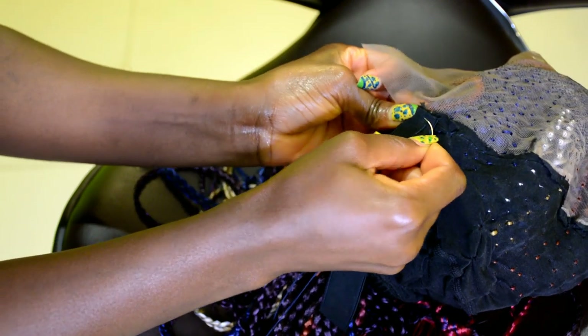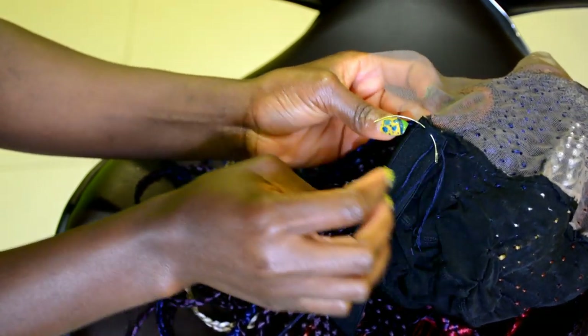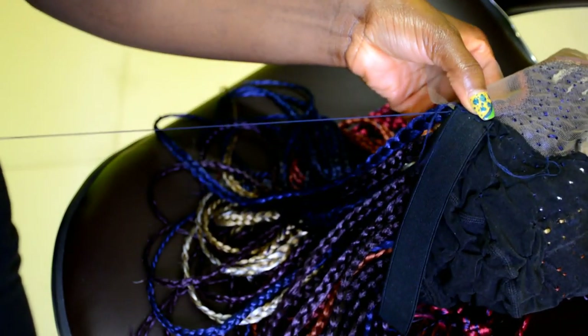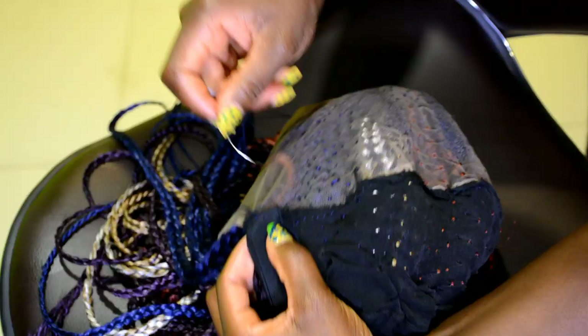It's okay if it's a bit loose, but it's not good if it's a bit too tight because that would be too uncomfortable. So you want to make sure to have the right length. Once you have the right length, go ahead and sew it down — attach it to the elastic band on the black cap.